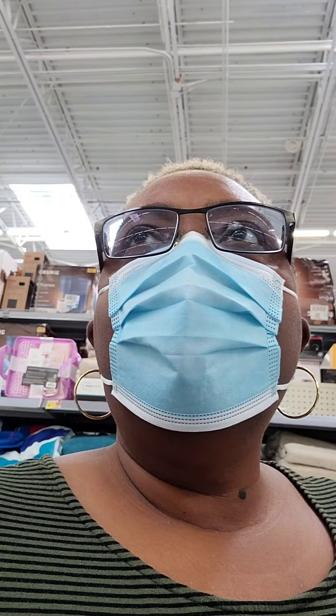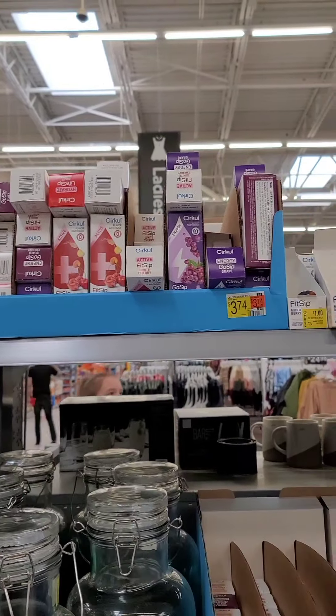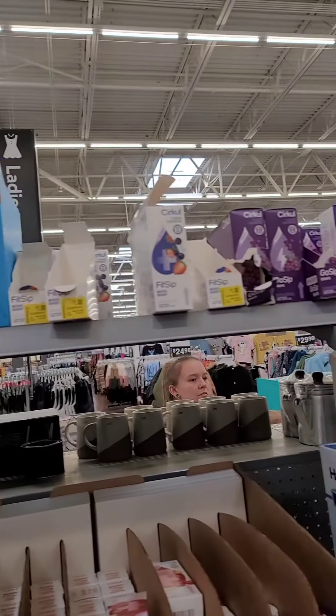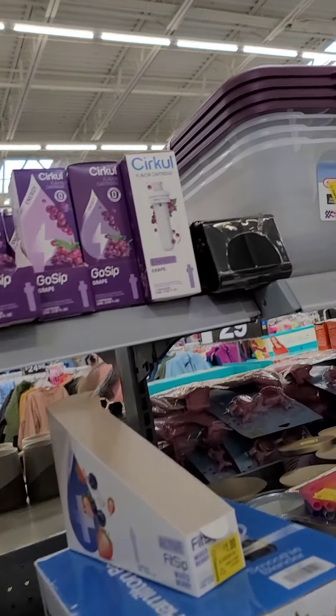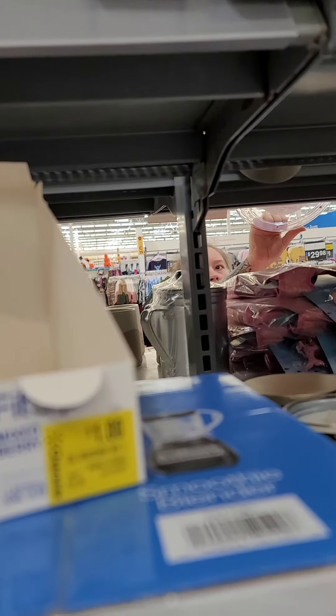Y'all know we have been talking about the circle cups and everything. Guess what they got on sale at Walmart? They got circle cartridges here on sale for a dollar.